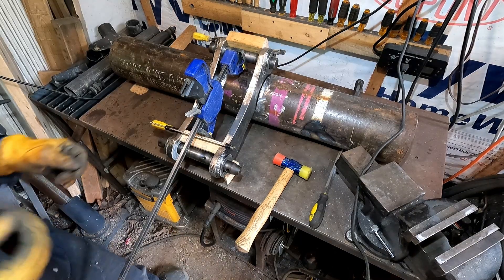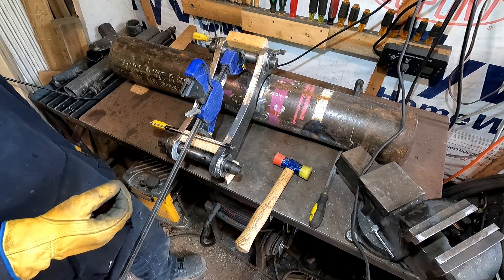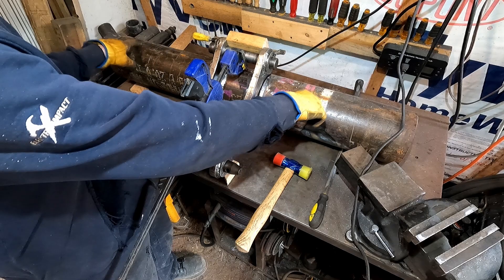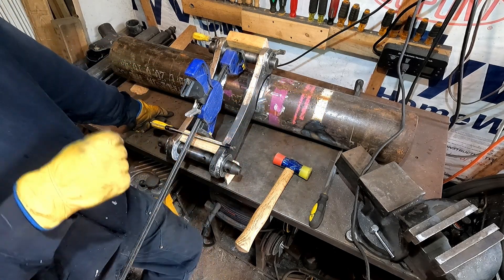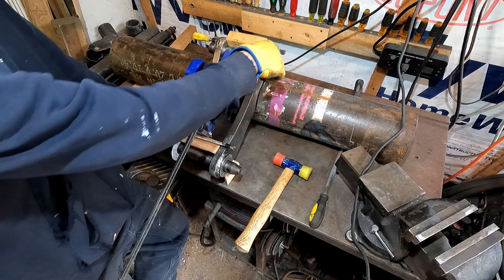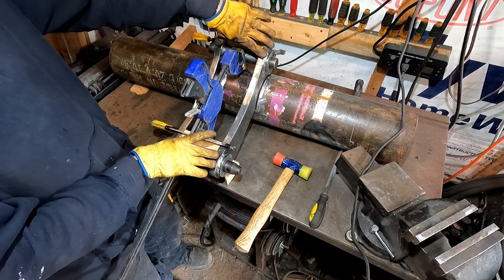This is kind of an interesting setup. I think it's interesting, but I'm weird and find this kind of thing interesting. There's not much to measure from to make sure that these parts are correctly aligned to each other and to the main tube before I weld it. So I've had to think about this a little bit. What I've done is I've taken the two main lugs and taken the pins out of the excavator and put them in place, and that makes sure that all the bores are concentric and this will go together.